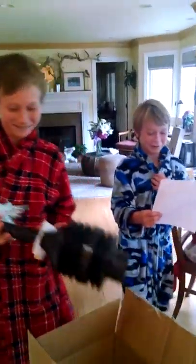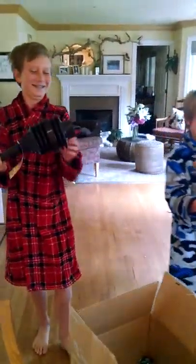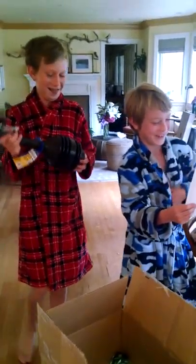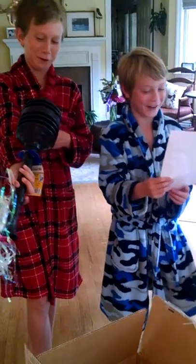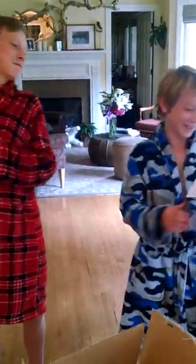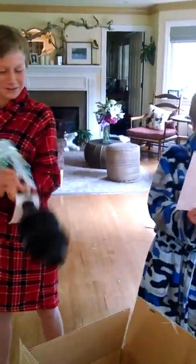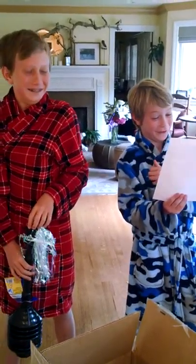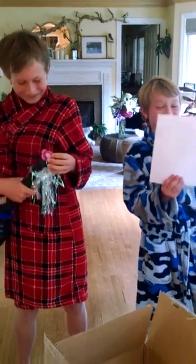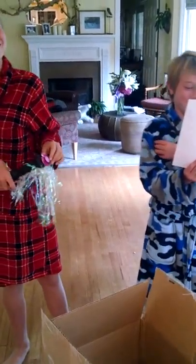Congratulations on your purchase of the state of the art plunger system. You should be sure to read and understand all the instructions in this manual. Failure to follow these procedures can result in injury to your toe, your toilet, and your bath walls.